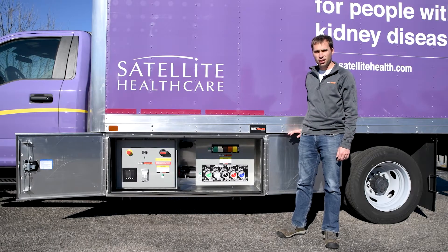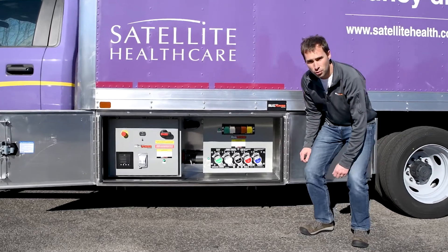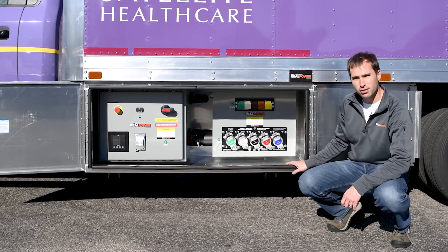The generator is mounted underneath the truck and it outputs power to this cabinet here on the driver's side. When we take a look inside we can see the operator panel on the left and the connection panel here on the right.